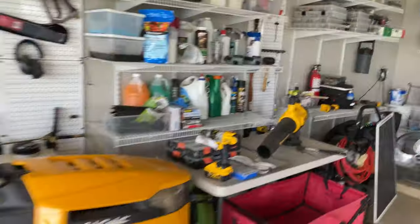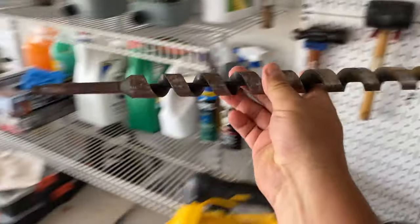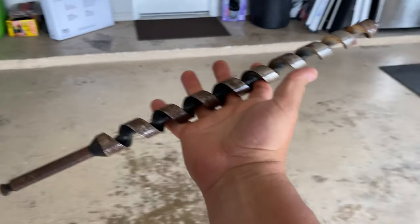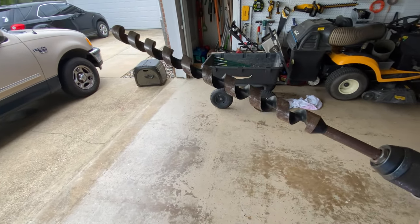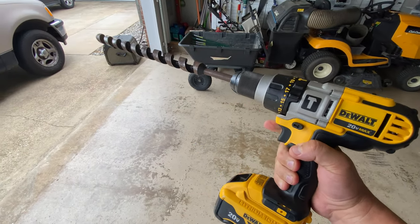This is a follow-up from last year's video of using my drill with the auger bit. This is the setup that I use — an 18-inch by one-inch auger bit with a big drill. Last year I had some bare spots that I had some issues with. Let me show you what it looks like now.